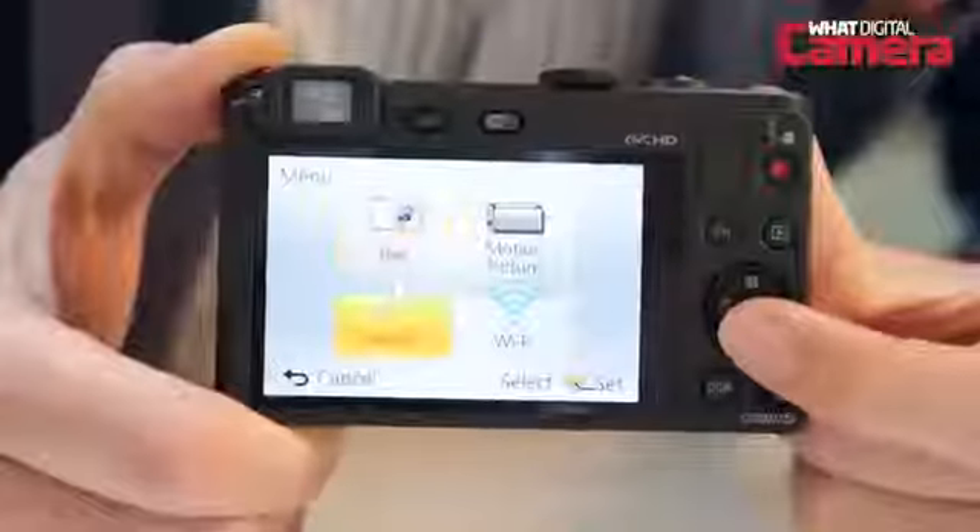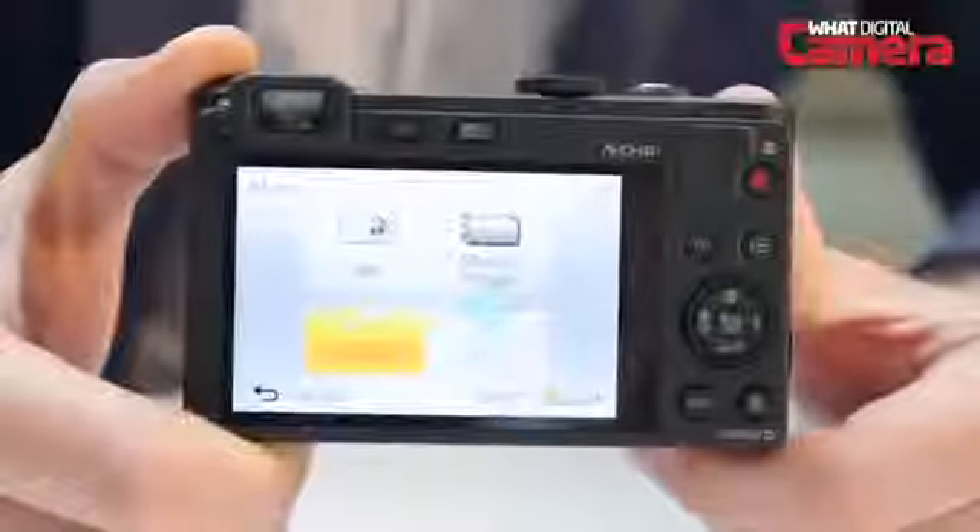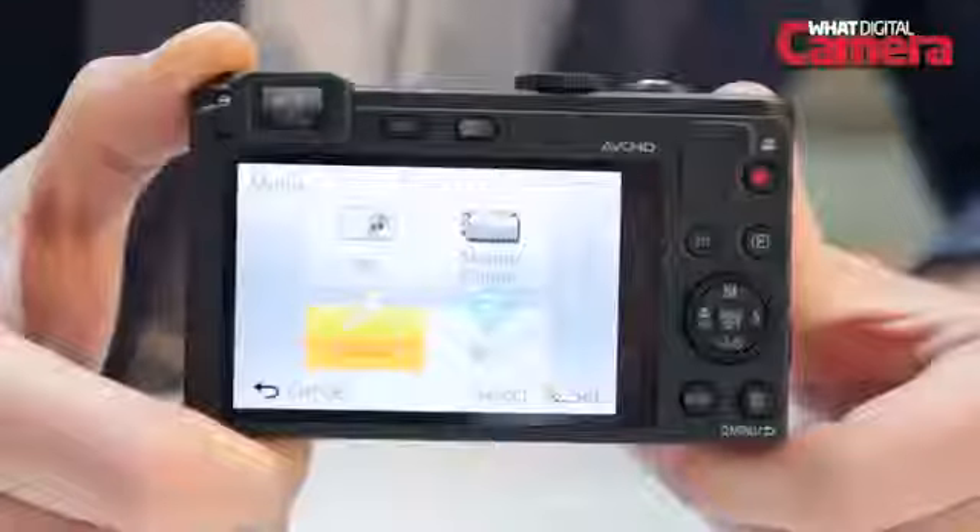There's a 3-inch 920k dot LCD at the rear which can automatically change brightness as the surrounding brightness levels change.